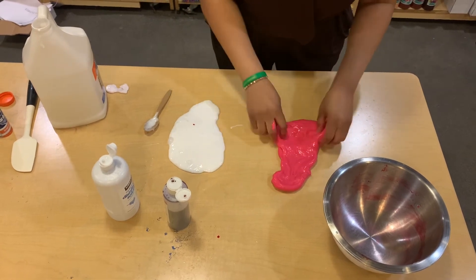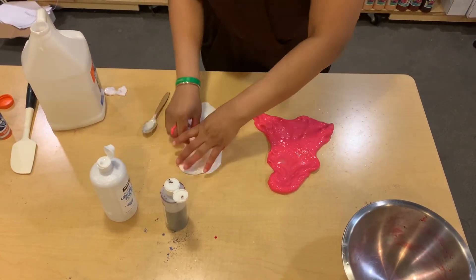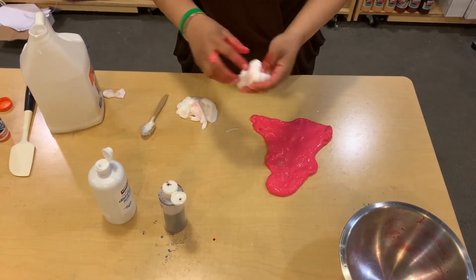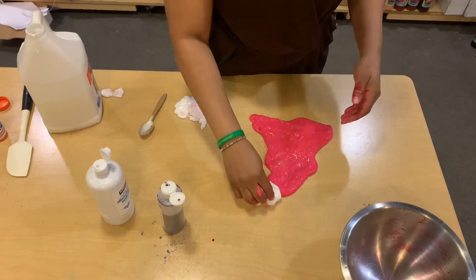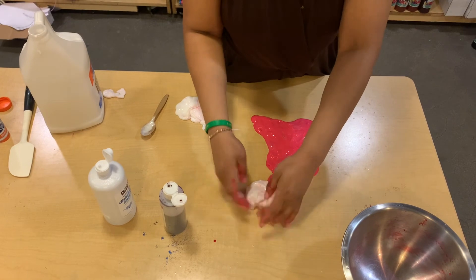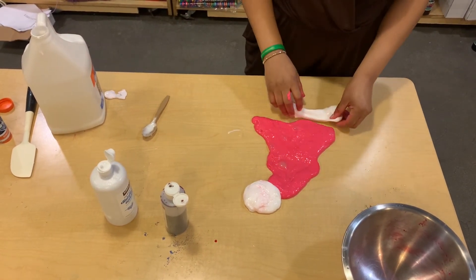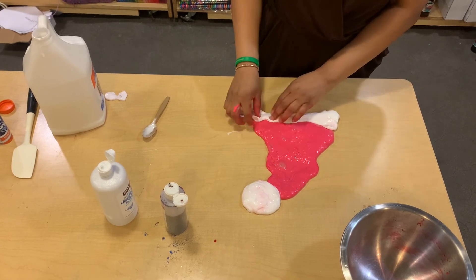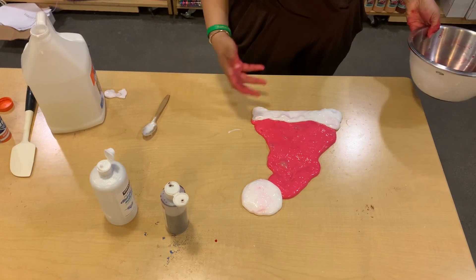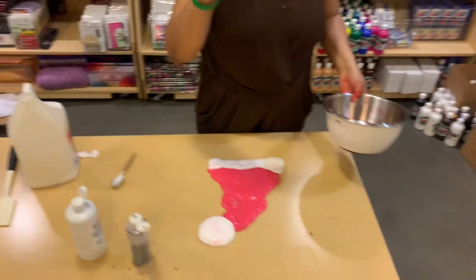And you're going to start shaping. I'm basically making a triangle. I'm going to take my white glue and do a little puff for the top. And I'm going to stretch out the bottom to make a line across for the hat. There you go. Christmas in July — I hope you guys enjoyed. Love my hands.